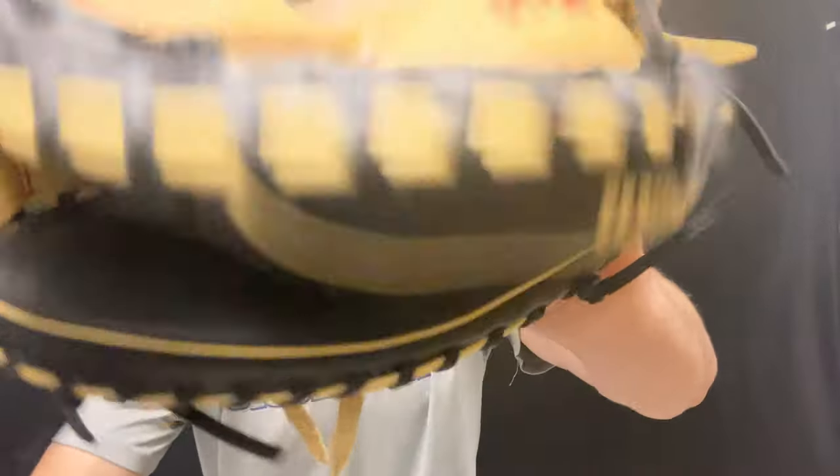As always, you can find all Wilson ball gloves — especially the A700 series baseball — on Closeoutbats.com, the best website to shop smart and save big.